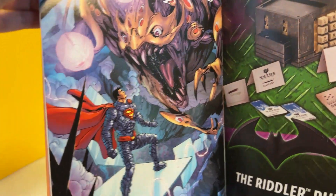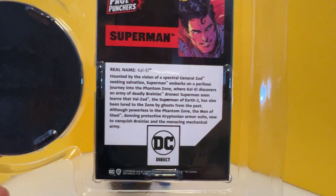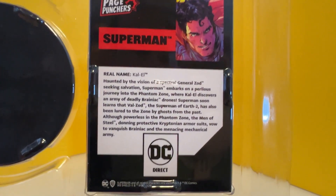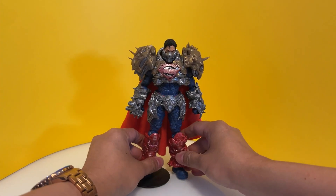You have the comic right here — as I said, per figure it corresponds to a comic: Superman Ghost of Krypton. It kind of explains the story behind this Ghost of Krypton. It comes with a stand and of course it's a Page Puncher — it says Page Punchers. You can just pause on that. This Superman is quite tall.